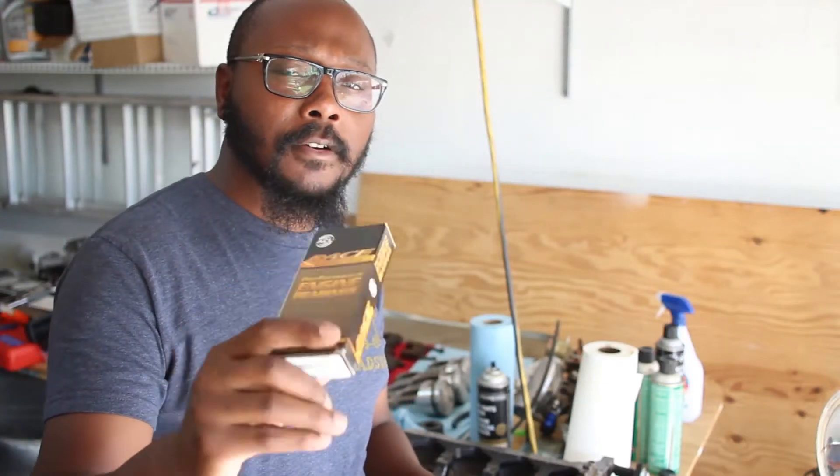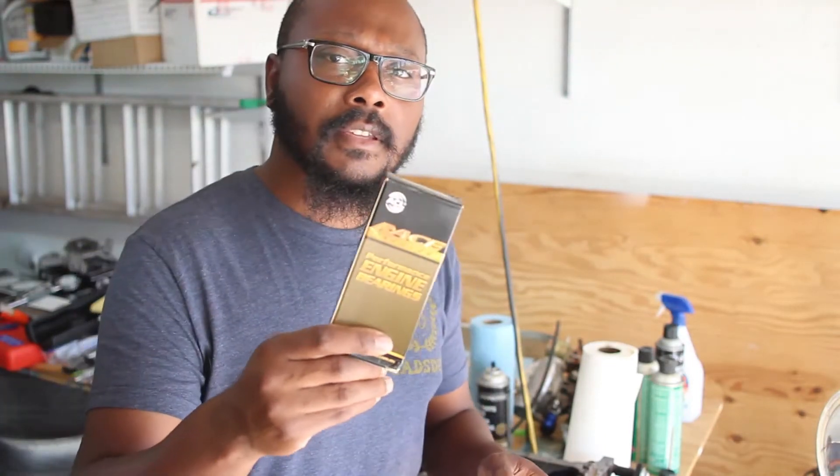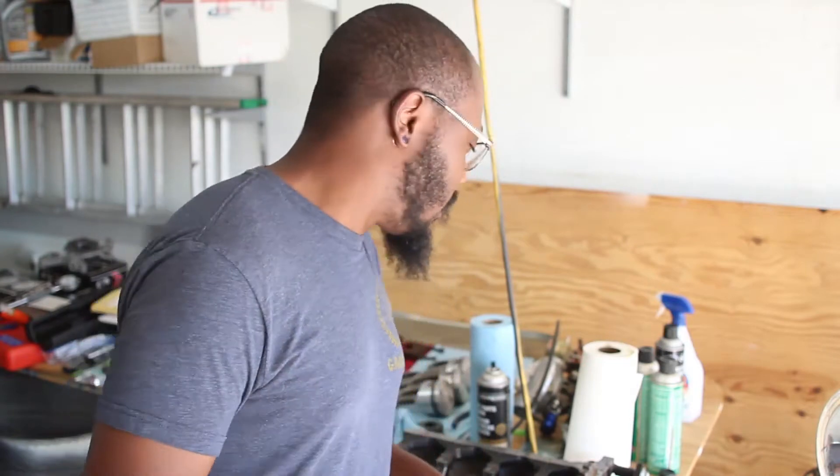Alright, so my new main bearings just came in the mail, so I can actually start putting the engine back together again for the second time. These are the slightly oversized — I'm going to say they're 1,000ths larger than the standard bearings. So that should help to tighten up those clearances just a tad bit. I'm going to go ahead and grab my bore gauge and remeasure everything again for the 1,000th time.